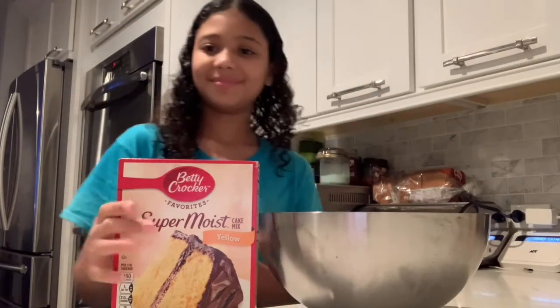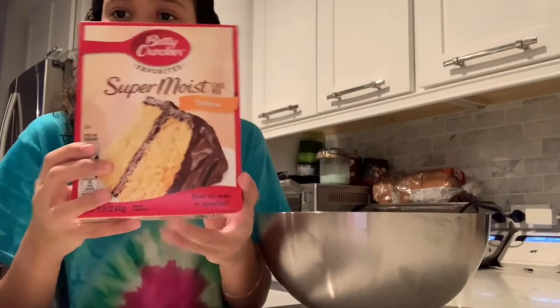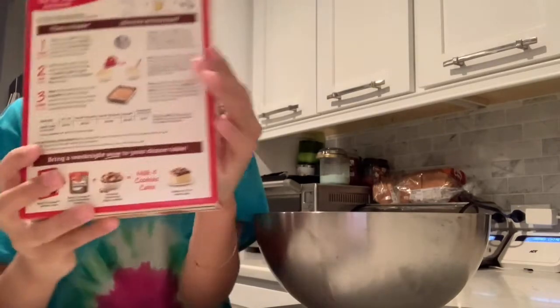Hi guys, welcome to my channel. Today we're going to be making some cake. It's vanilla flavor. Here are the instructions.